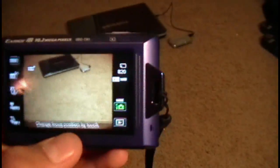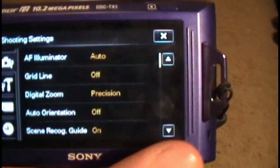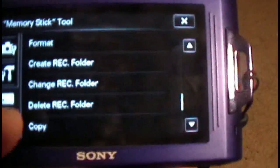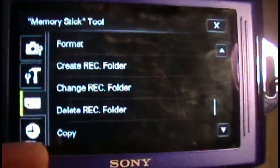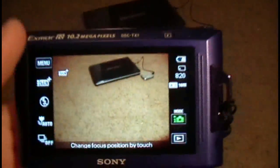It's a touchscreen, and who doesn't like a touchscreen camera? It's got a nice smile shutter mode and face detection. Going into the menu, you can change everything like digital zoom, orientation, LCD brightness, folder names, and copy folders — the usual settings.